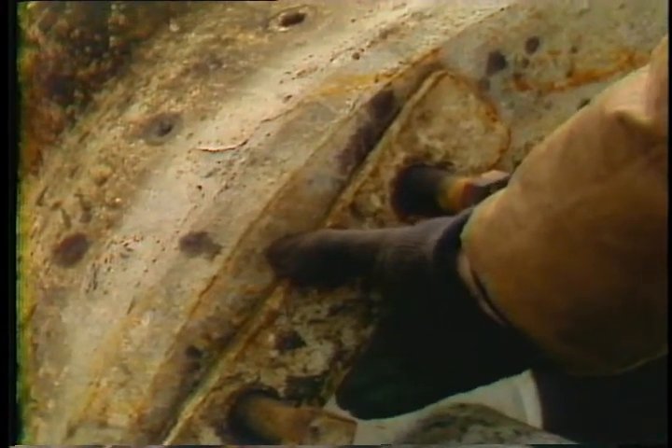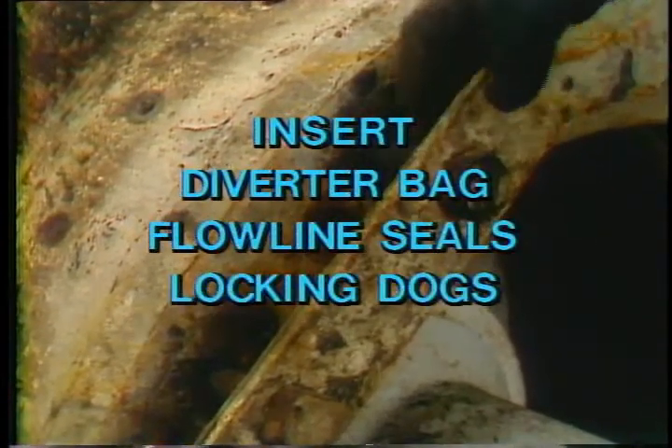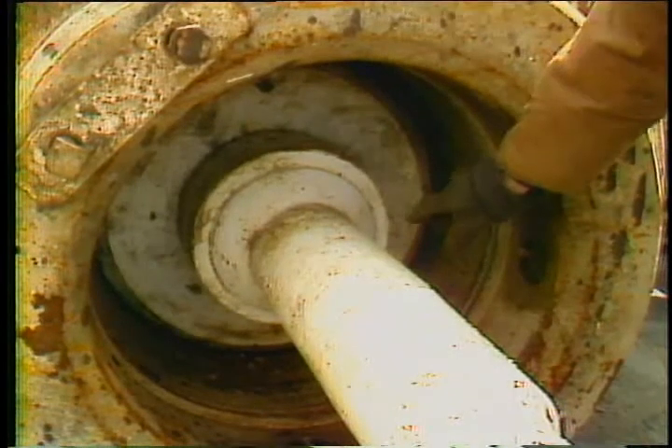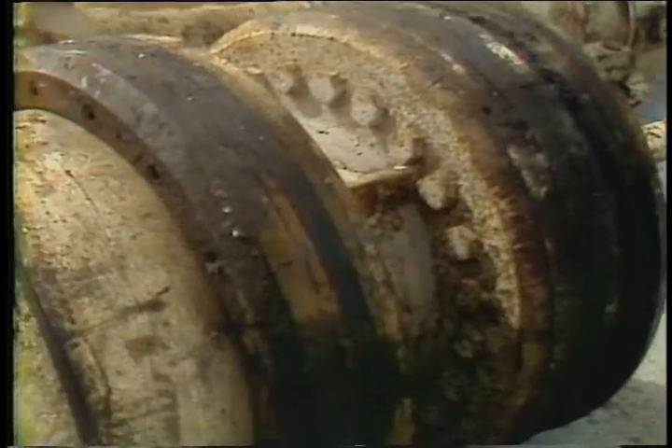Here's the area where your control lines will be installed on the block that provides functions for the insert diverter bag, flow line seals, and locking dogs. Here you can see the rubber of your diverter packer. When your packer element is installed, hydraulic pressure forces this rubber against your element rubber to seal up around whatever you have in the hole. The handling tool, as you see here, will be used to either remove or install the diverter — a very basic, simple device.